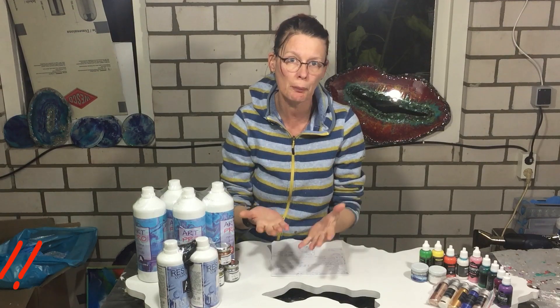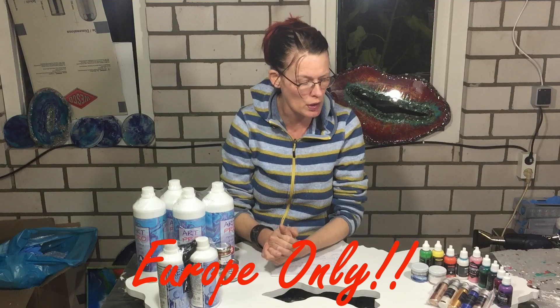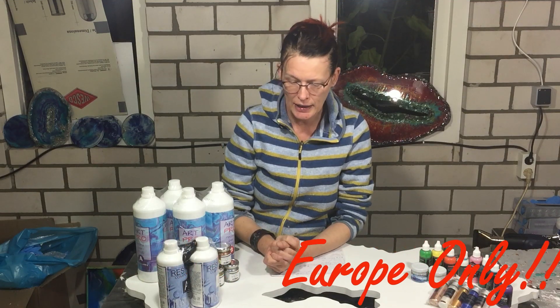The company is called ResinPro and they have several divisions in Europe, so this giveaway will only be for Europe. Sorry for the people that don't live in Europe, but this is only for Europe, and they sent me some really nice supplies.